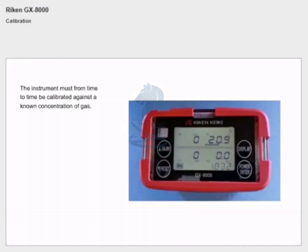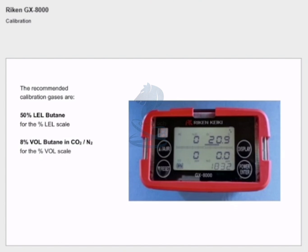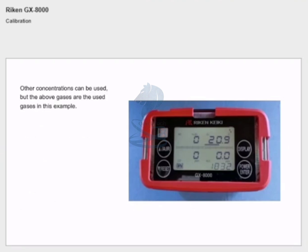The instrument must from time to time be calibrated against a known concentration of gas. The recommended maximum interval for calibration is six months. The recommended calibration gases are 50% LEL butane for the % LEL scale, 8% volume butane in CO2 and nitrogen for the % volume scale, pure nitrogen for the oxygen scale, and 25 ppm H2S for the H2S scale. Other concentrations can be used but the above gases are used in this example.